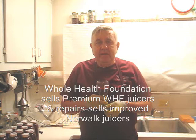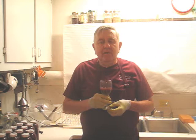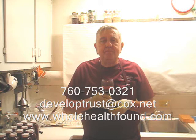And also red Swiss chard, baby celery, beets, some ginger, garlic, and turmeric. Let's give it a taste. Oh, that's delicious — one of my best formulas yet. Well, I hope you like what you've seen, and if you do please tell a friend. If you'd like to call me, my phone number is 760-753-0321. My email address is developtrust@cox.net, and my webpage is wholehealthfound.com. I'll see you in the next video.